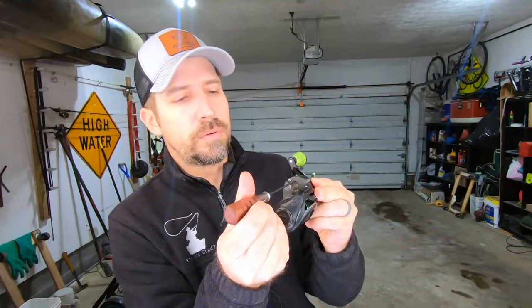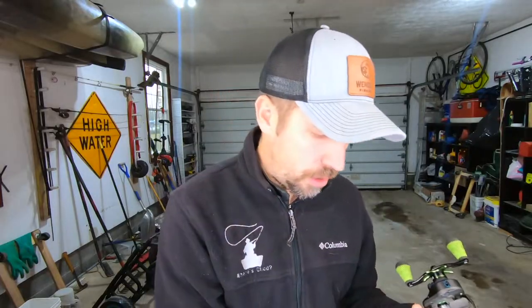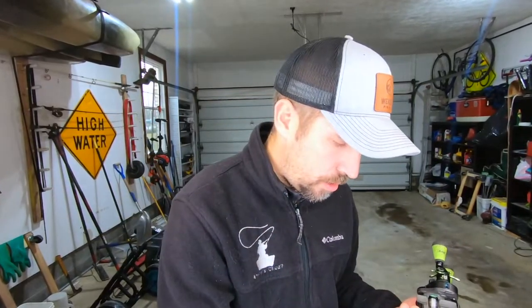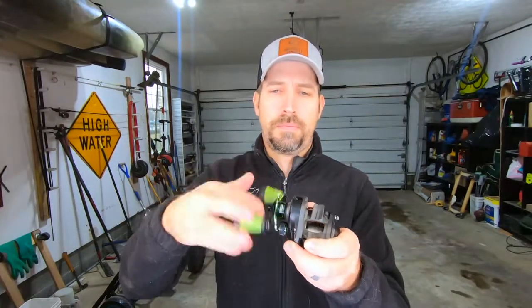However, on the Loos baitcasting reel, you actually do have a lubrication port, which you can open up with a small screwdriver. Just unscrew the screw and a little piece pops off, giving you access to the gear — so you don't have to take apart your entire reel. Grab a little bit of the Penn grease and apply it to the top of the gear. Don't jam pack it full — maybe 20% of the gear. As you spin it and work it in, it'll work its way over all the gear teeth.